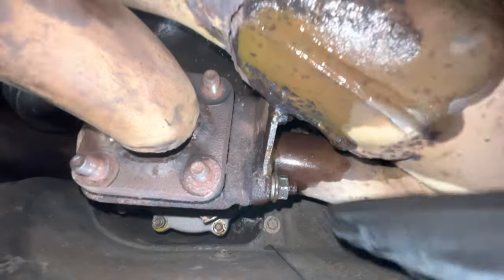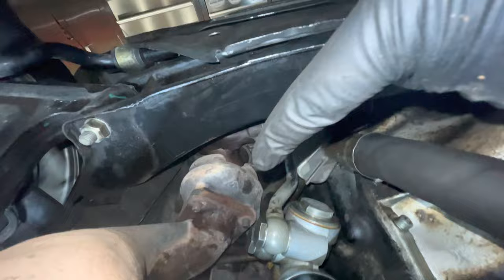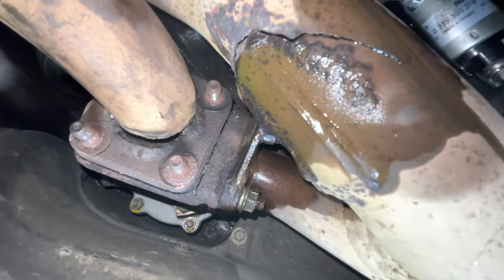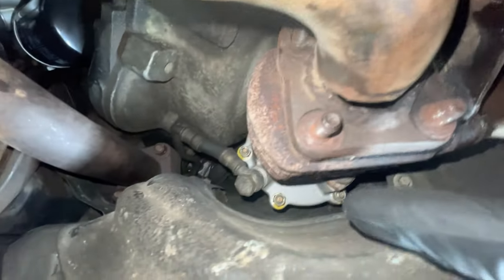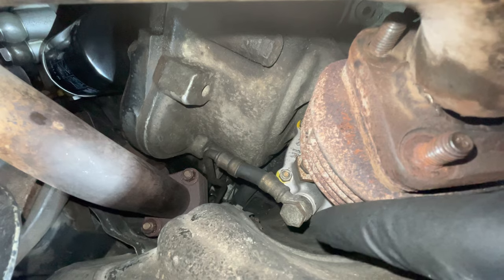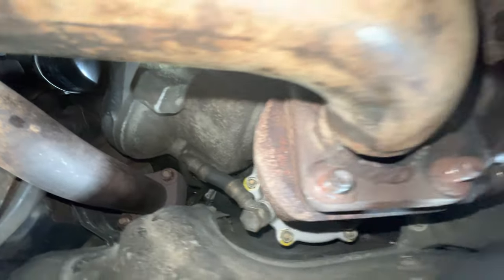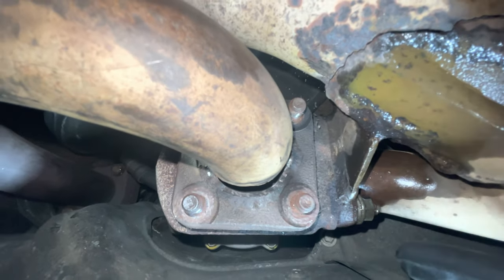Unfortunately, this wastegate is not as happy a story as the turbo was. These guys are all stuck on real, real good - I'm not getting them loose. So I think the next best thing is for me to drop the wastegate in its totality, which means I have to remove this banjo bolt over here. Hopefully that comes loose and then the wastegate will drop together with this exhaust, and then I can try and remove this off the car.